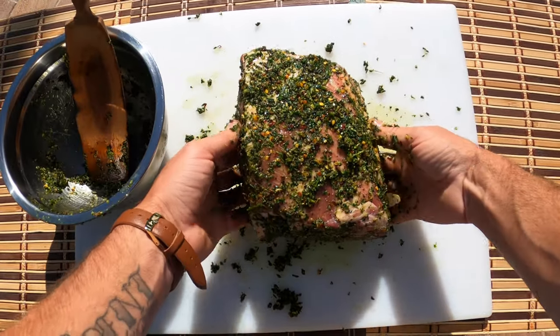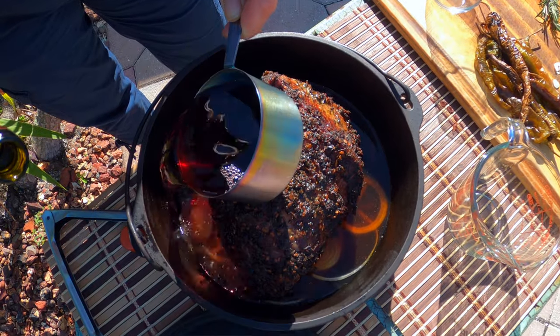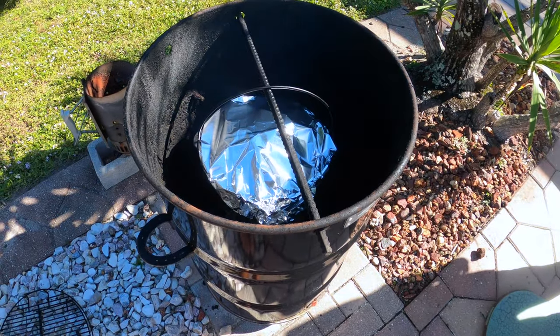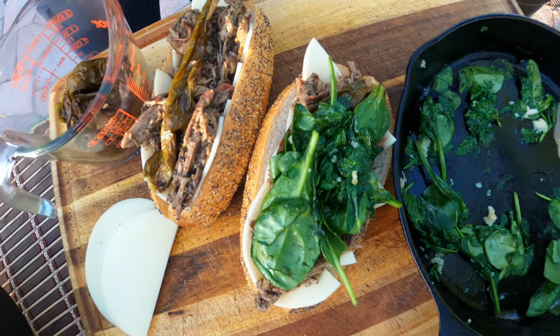This recipe is inspired by the traditional South Philly slow-roasted Italian pork sandwich. We've got a small pork butt that we're gonna slather in Italian herbs and seasoning, throw that on the pit barrel and let it smoke for a couple hours. Then we're gonna put that in a Dutch oven along with some wine and onions, let that continue to cook until the pork is fall-apart tender. We'll throw that on some poppy seed rolls with some sautéed spinach and provolone cheese.